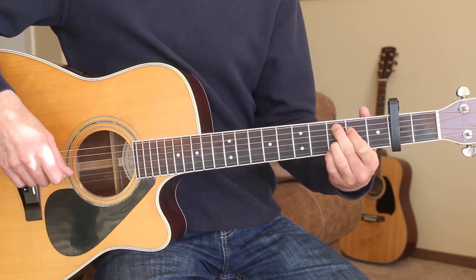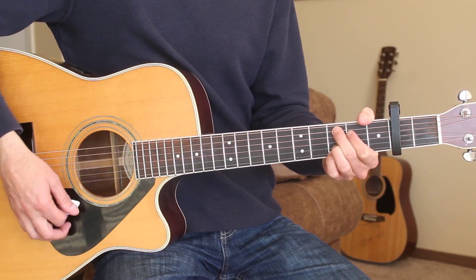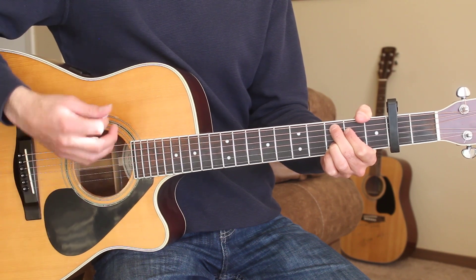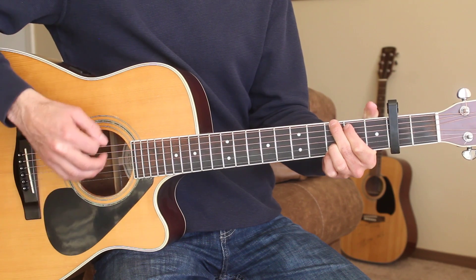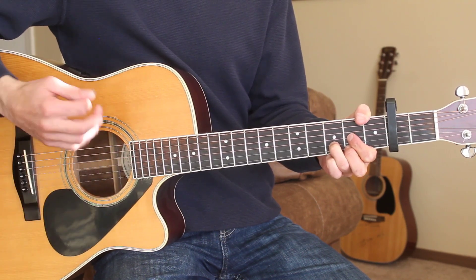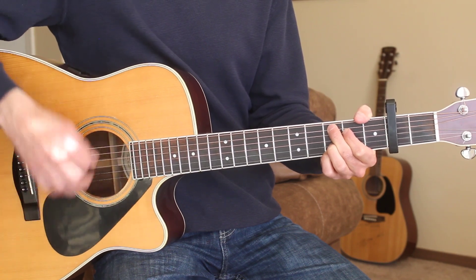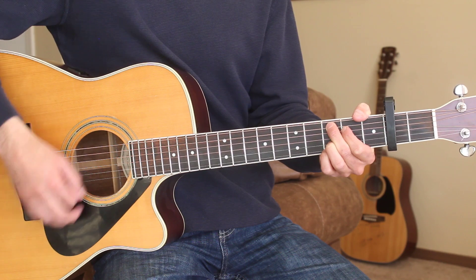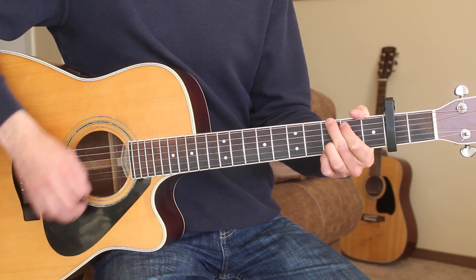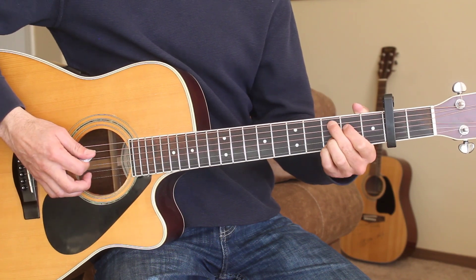Then we're gonna start our verse on the C chord. Here's the first verse for you: 'Yesterday morning just before noon, I passed a girl wearing your old perfume, and I stopped to stare. I can almost see you standing there. Don't get me wrong, I'm almost over you, but now and then I like to go walking through some wild times, even though I realize...' That's how you would strum that first verse.